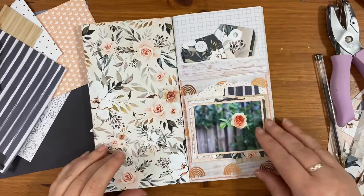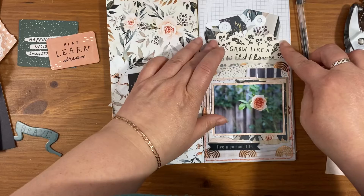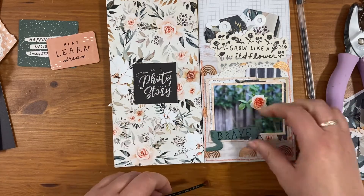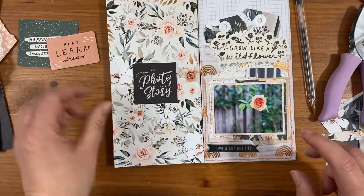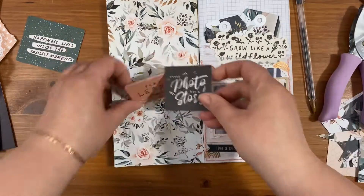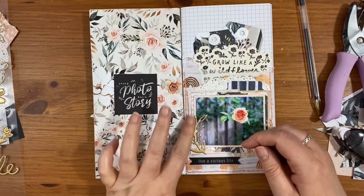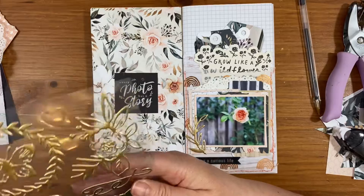I've just punched a hole and added some reinforcers for the top part. I spent ages deliberating about which sentiments I was going to use, so I've cut a lot of that out. I decided to go for this 'grow like a wildflower' piece tucked inside the layers.